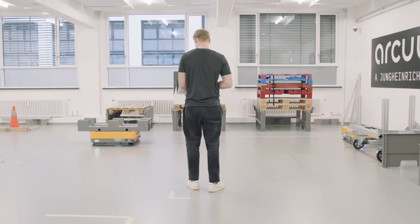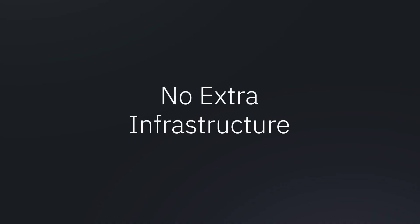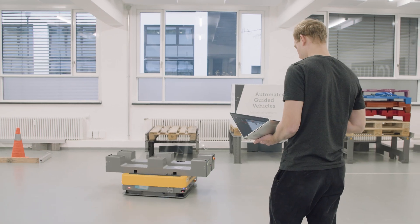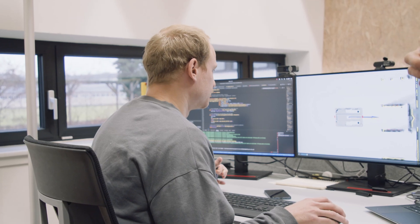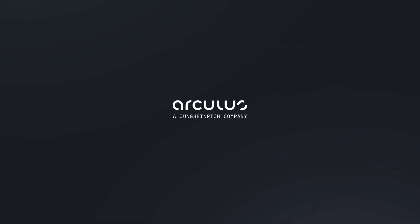Constant updates keep our Arculi on track. Free navigation means no extra infrastructure — just smart robots localizing fast, accurate, and efficient. We'll see you in the next one.